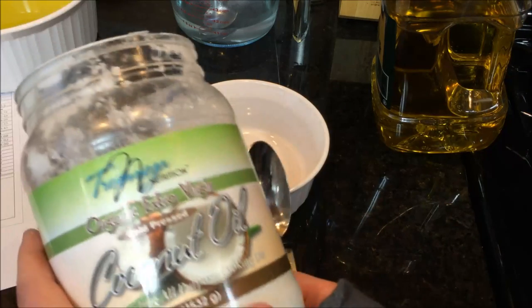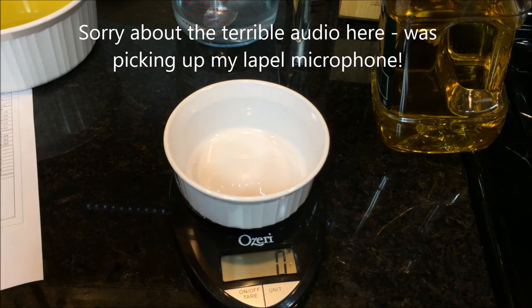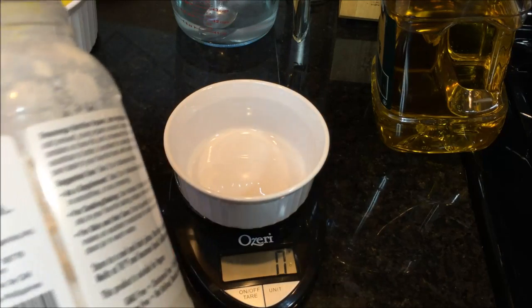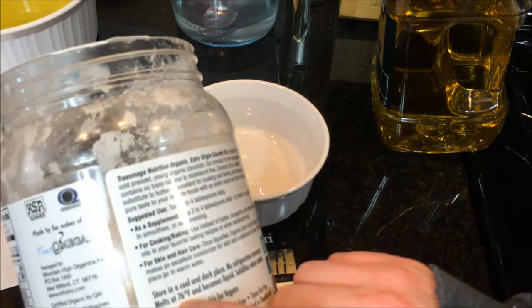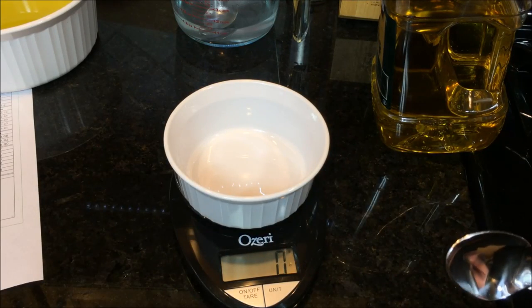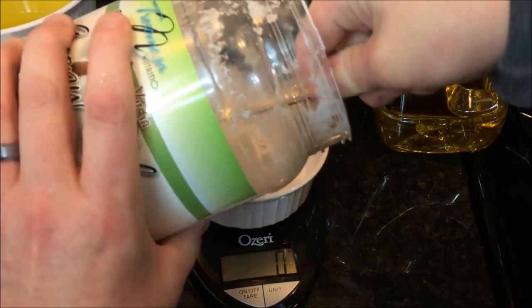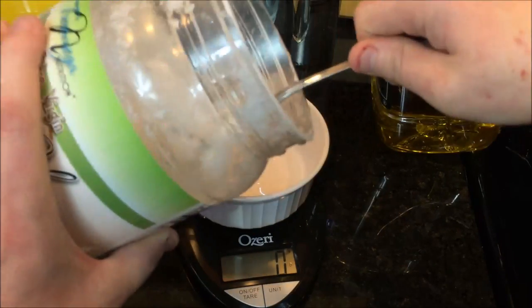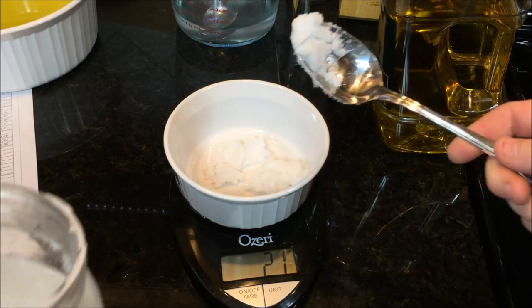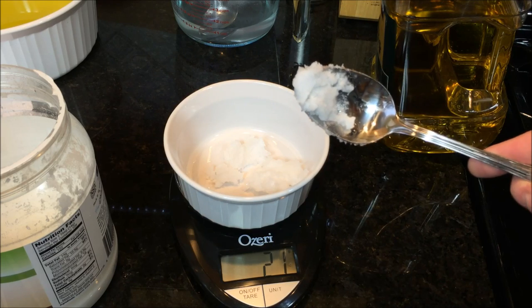I got a big container of coconut oil from Costco. This coconut oil has a 76-degree Fahrenheit melting point, as stated on the back of the container. I need 280 grams of coconut oil. Because it's still solid at room temperature in my house, I'm going to melt it down — either in the microwave for a few seconds or on the stove — until it becomes liquid, then add it to the mixing bowl with the olive oil.